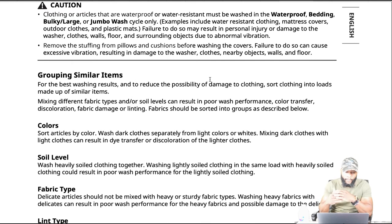Let's go into grouping similar items. For the best washing results and to reduce the possibility of damage to clothing, sort clothing into loads made up of similar items. Mixing different fabric types and soil levels can result in poor wash performance, color transfer, discoloration, fabric damage, or linting. Fabric should be sorted into groups as described.